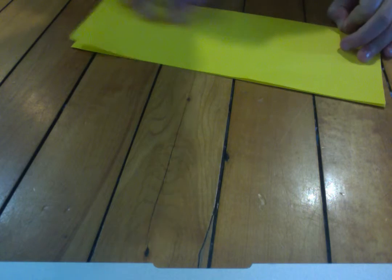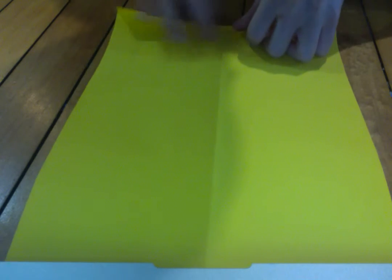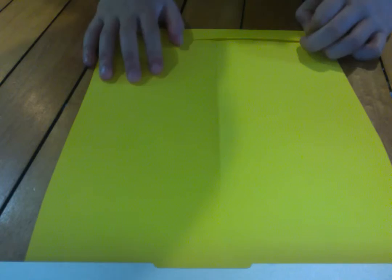Then here we go with the other piece. I'm going to valley fold like this, then valley fold again and unfold. Then you're going to crease it up about one inch to a centimeter, like this, and unfold.